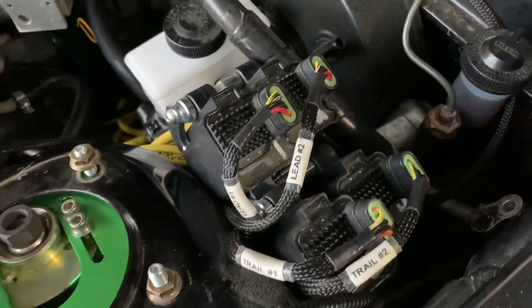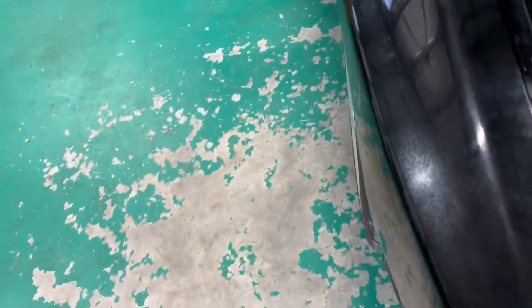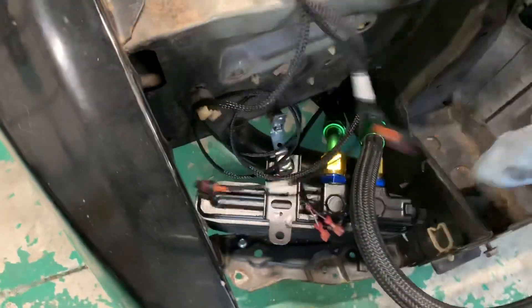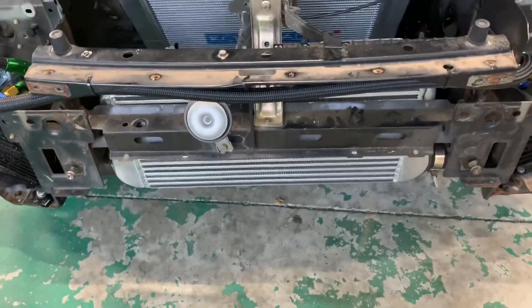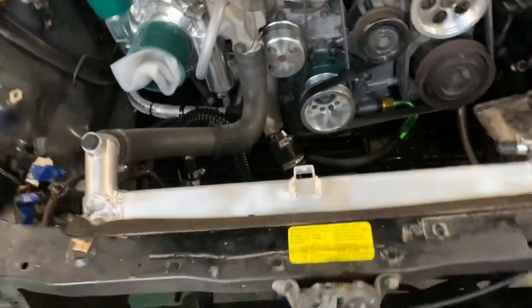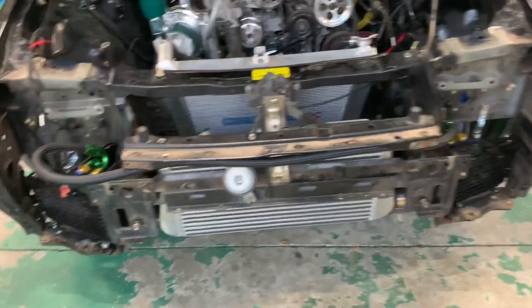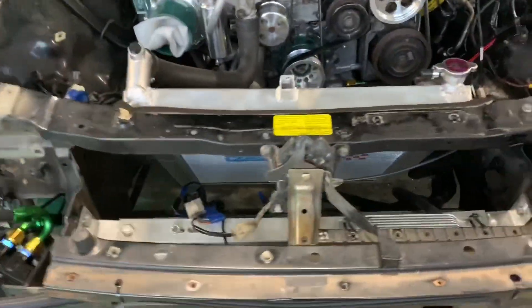It's running a Haltech engine management system with a Haltech ignition as well — custom setup. I'm running a full terminated harness so I'm still finishing up some of the wiring. You can see the front-mount intercooler just tucked back with some bracing. I'm running dual oil coolers up front and also a power steering cooler.